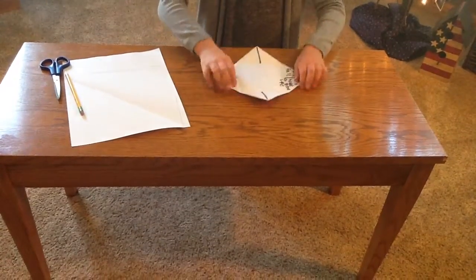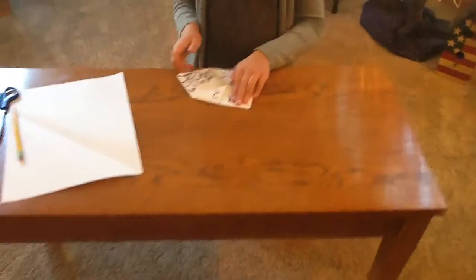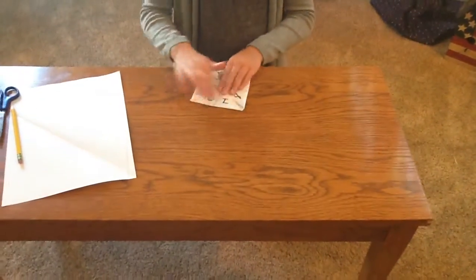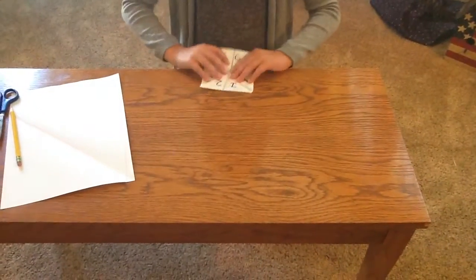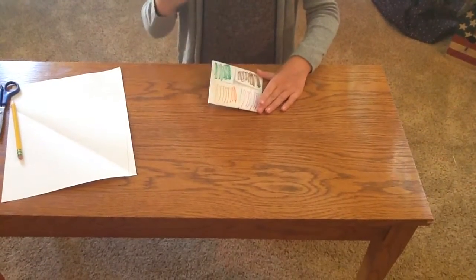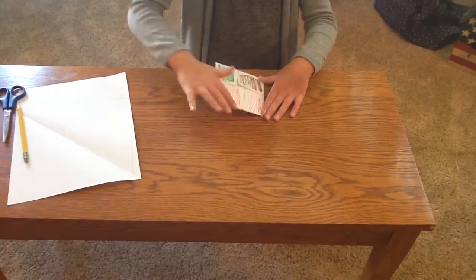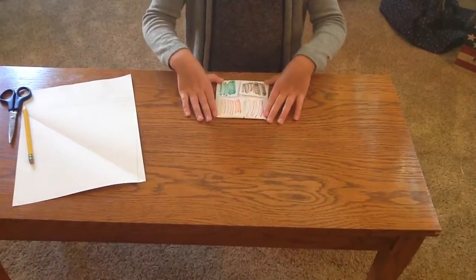And then you're going to want to flip it nice and flat. Do it again on the other side, in case there's like a space in the middle. And then you're going to flip it over, grab four markers of different colors and color them. It can just be shaded, it doesn't matter.